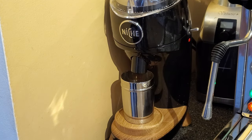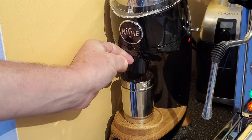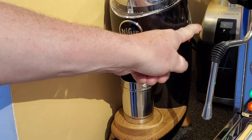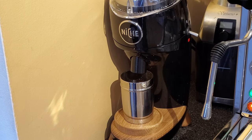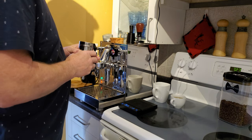Turn the Niche on. I like to give it a few taps there just to avoid any excess.